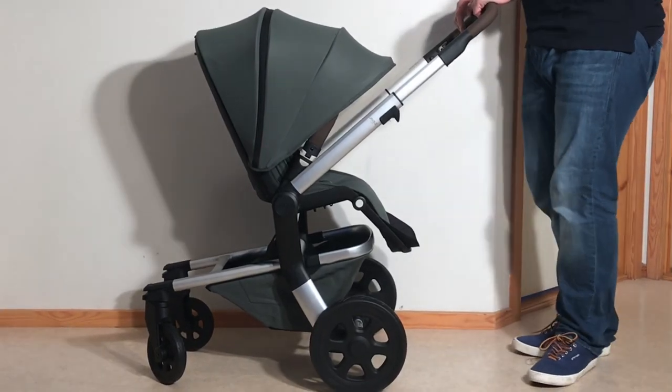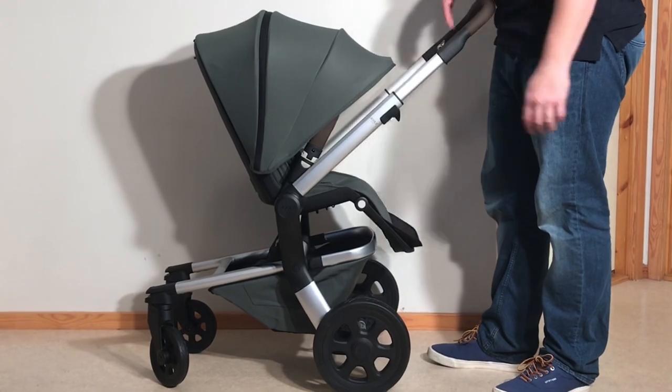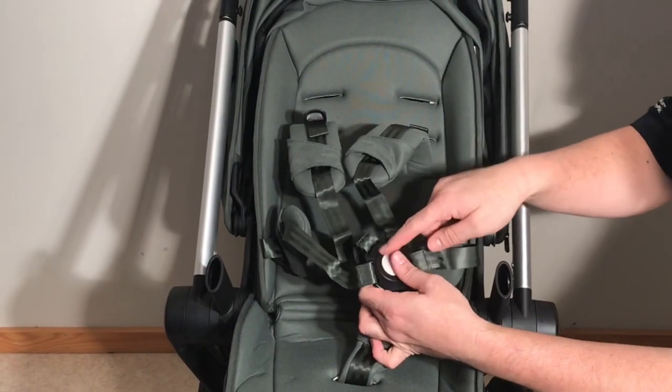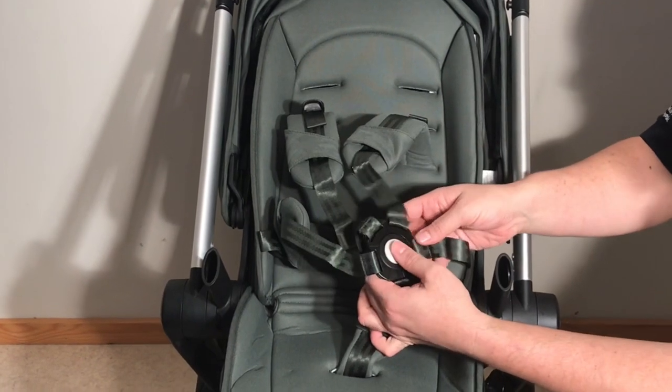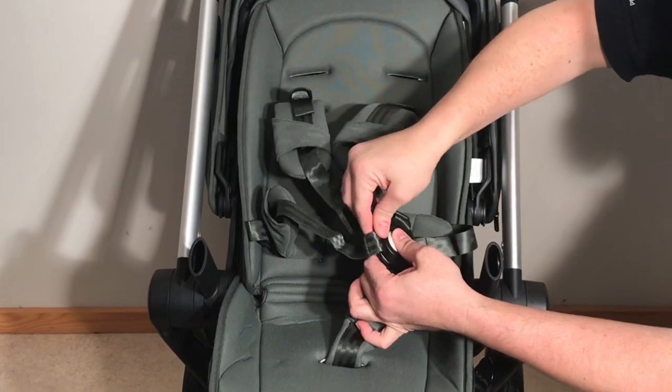This is a Joules Hub, and today we're going to show you how to adjust the safety harness so that it grows as your child grows. This is the safety harness, and we know that a lot of people are actually having trouble just using the safety harness on a daily basis. I just want to show you how that works really quickly.